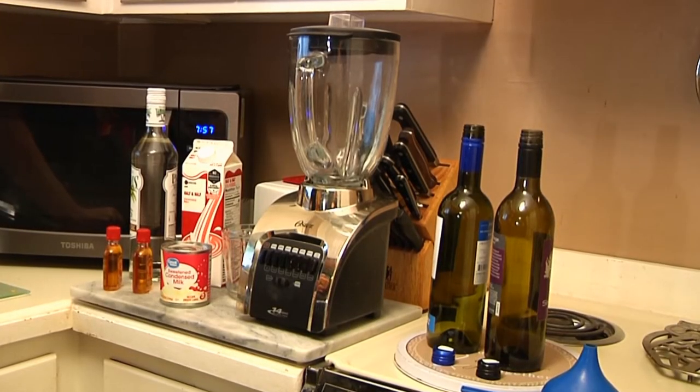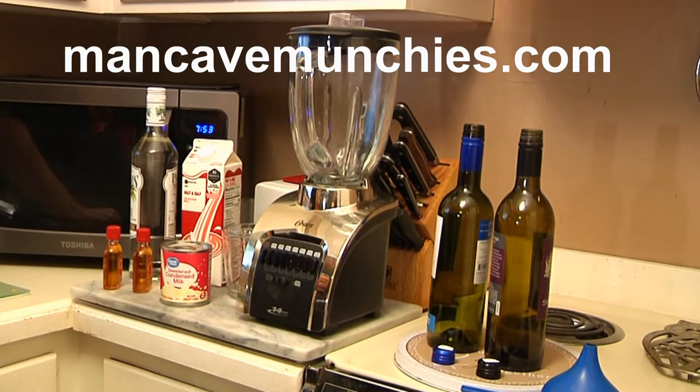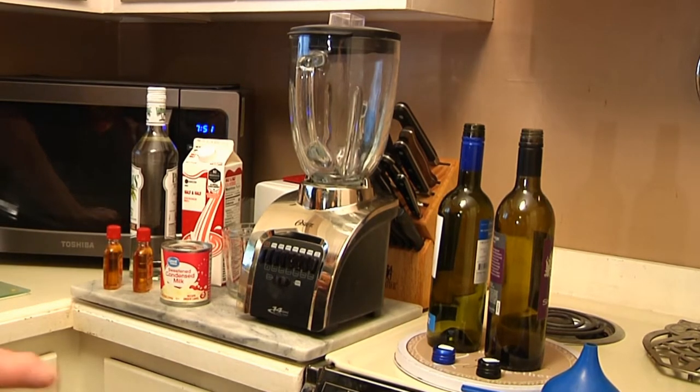Today I'm going to show you how to make rum chata on Man Cave Munchies, and better still, I'm going to show you how to do it the easy way. I'll explain in a minute.